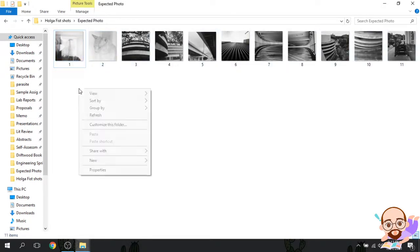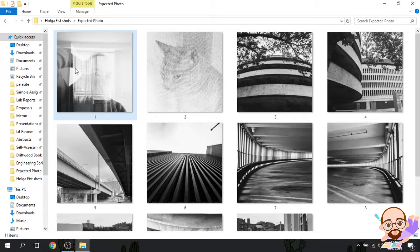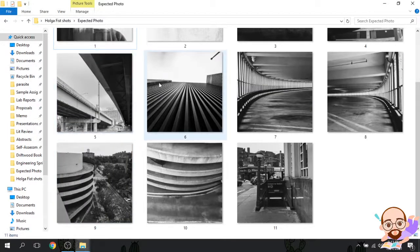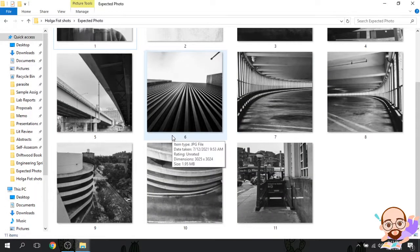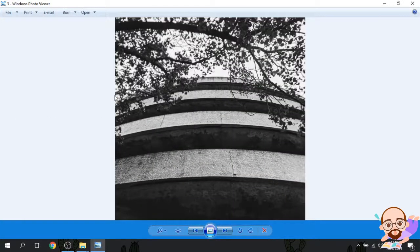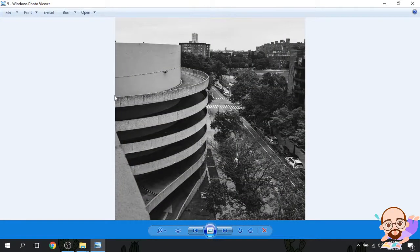I'm not sure why one doesn't want to open here but I'll do an extra large icon. Alright, so this was double exposure, double exposure, single, single. Then we should have had a blank shot here. Underpass, building, building, building, building, building, station. Alright, so those are the pictures that we are expecting. Unfortunately it doesn't want to open so I'll blow it up for you here. Okay, so that's kind of what I was expecting.